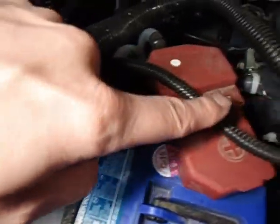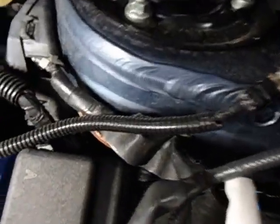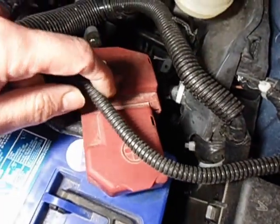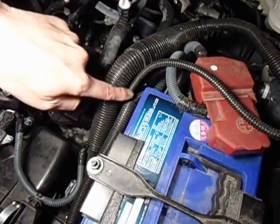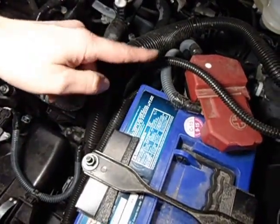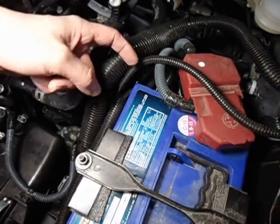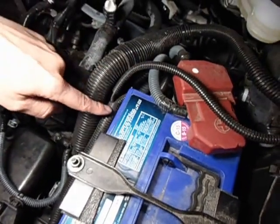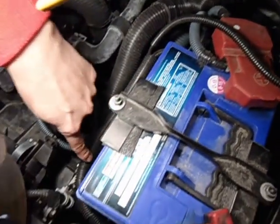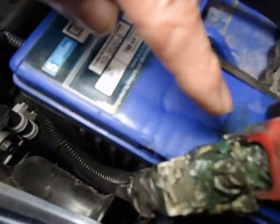If you take a look at this chassis ground right here — that ground that goes to chassis right there — it goes on top of the positive there. I believe originally it was underneath, but when you're moving stuff you can't help it. And the negative comes in front of the battery — originally it was here, but now it's on the side right here.